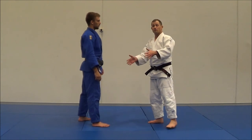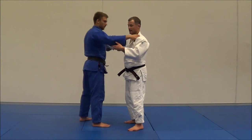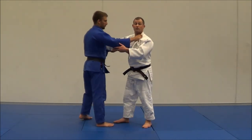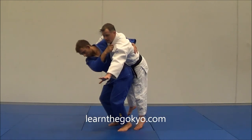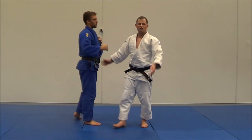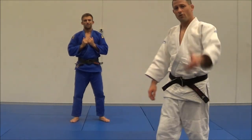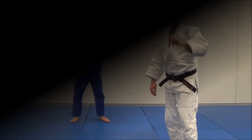Traditional is always the safer choice, especially for kids. Competition variations — like doing sasai on the lapel side — are dangerous for kids because that arm is free. A right-side throw in the traditional grip is nice and safe. So this is something to think about while doing judo. Head to LearnTheGokio.com if you want to learn more — talk to you later.